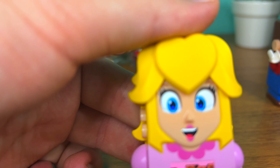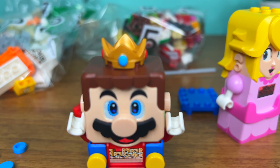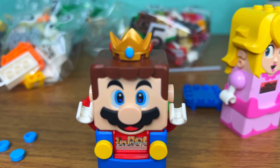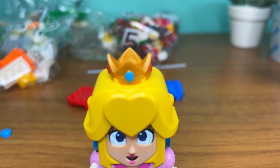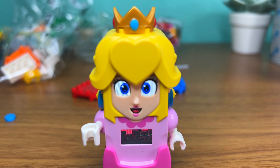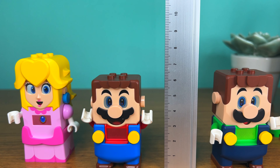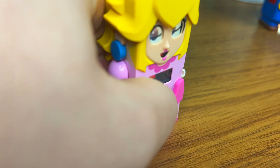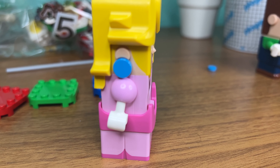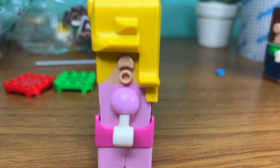Taking a better look at her, we have a separate crown piece for her head — and yes, Mario can use it. King Mario time! She has really long hair with a heart shape on the front. Her dress is longer than Mario's or Luigi's clothes, and she is also taller than them. She also has different arms that can be easily removed, and she also has earrings.